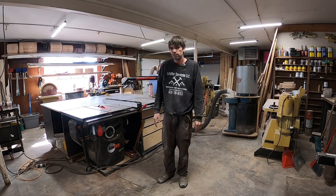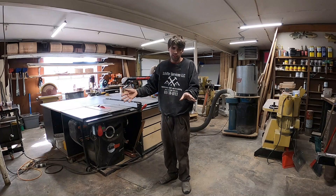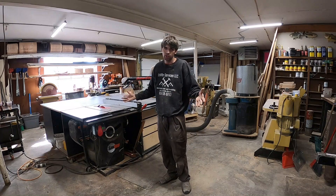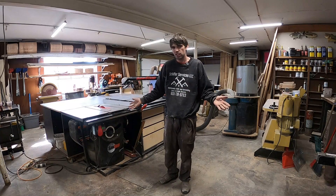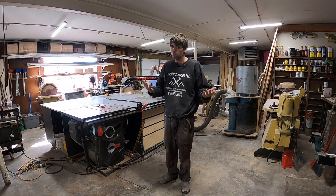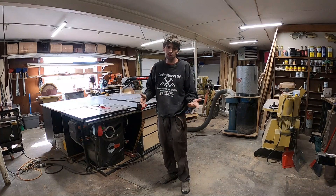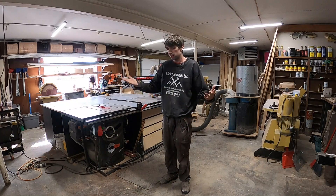Welcome back to another video. Today I want to do a shop tour. I'm moving my shop to a different building and I really want to document this shop and go over what worked and what didn't work, the tools that I have now versus the tools they replaced, and maybe tools I'll replace them with in the future. So let's get into it.